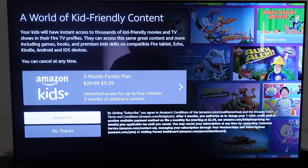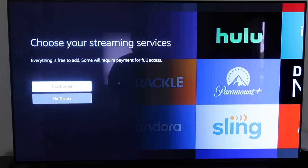One of the first things it asks is if you want to subscribe to the family plan — you can subscribe or click 'No Thanks.' The next screen is where you select your apps. The apps are free to download, but of course you have to pay monthly fees for services like Paramount Plus, Hulu, and Netflix. You can go ahead and download the apps on this step.